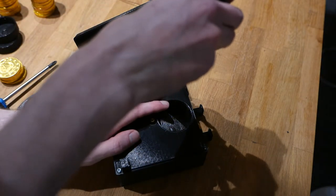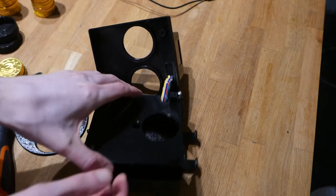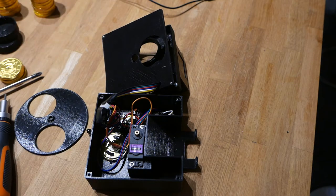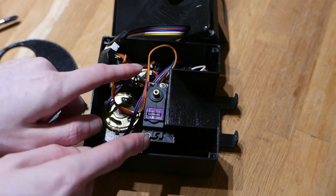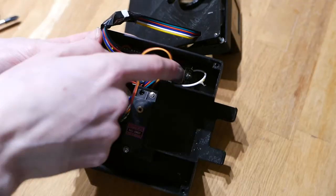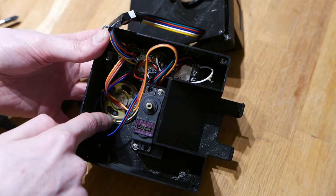Then we'll remove another couple of screws, and that reveals the inside. In the middle here we have the MG996R servo which is rotating the spinning plate. Down here we have a DF Player Mini which handles all the sound effects, and it goes to the speaker which sits down here.